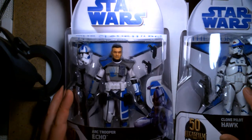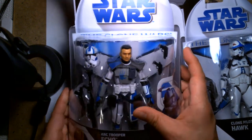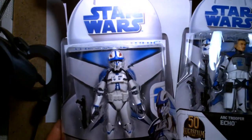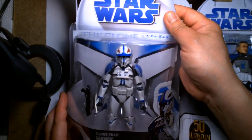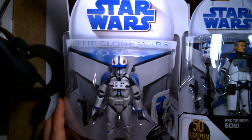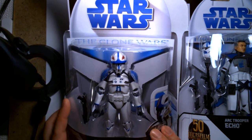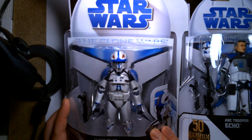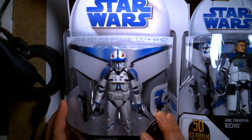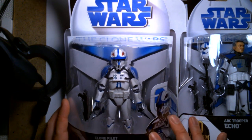I managed to find both figures at different stores. I had to run into my office this morning, and on my way I passed a couple of Targets. Like a good collector, I'll hit up all the stores on my way to work just to see if there are any new figures. I came across Clone Pilot Hawk — it was the only figure from this wave still on the pegs, and I was really surprised because I wasn't expecting to find these on shelves at all.